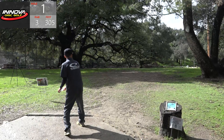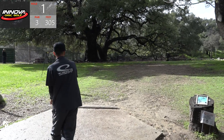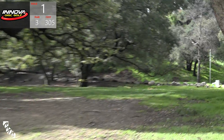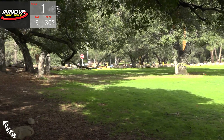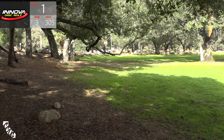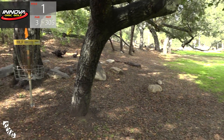Easy par, probably not a birdie, but it's tough - there's a lot of limbs hanging down right in front of the basket after you get past that tree. Bobby Music - a little wide, but that's a safe line. He's gotta look at the basket there. Should be a pretty easy up and down.